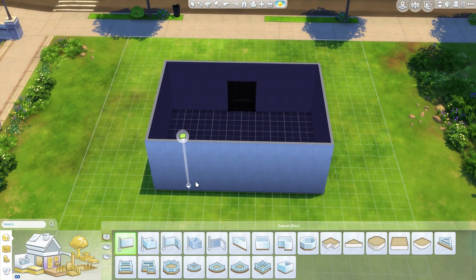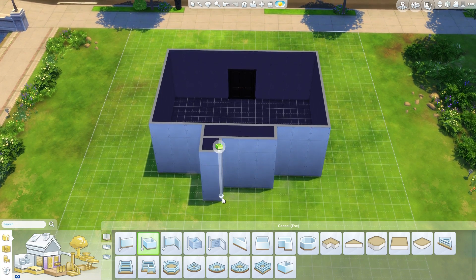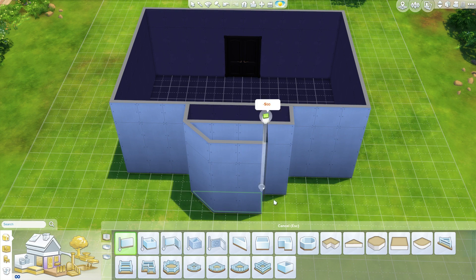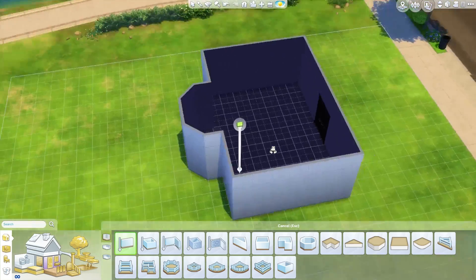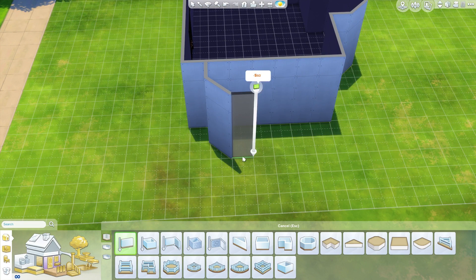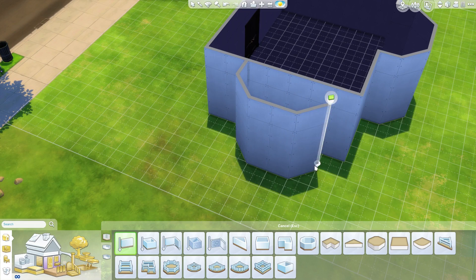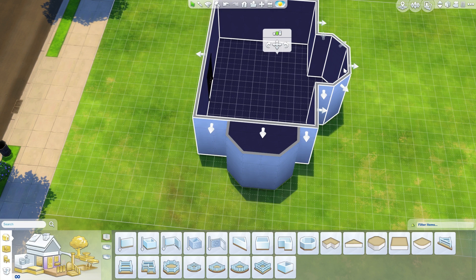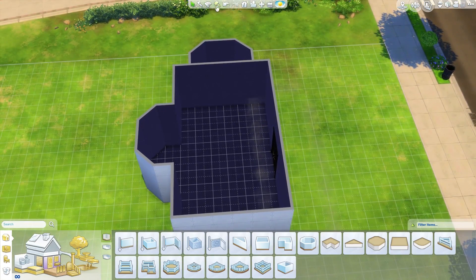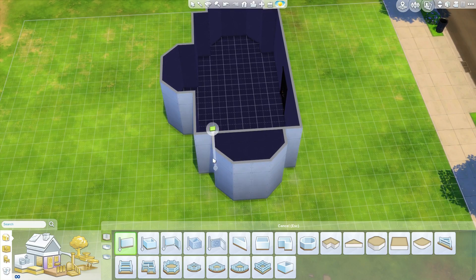I'm thinking that I want to have some form of bay window going on. Should I put bay windows on all the sides of the room? Maybe that's a good idea, or maybe that's a horrible idea. I'm going to make it a bit smaller actually, because I don't want this to be such a huge room. These little bay windows can be like reading nooks or something.